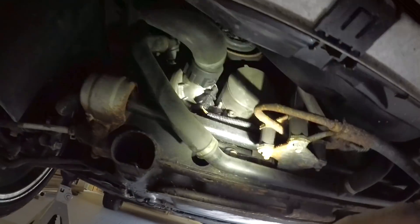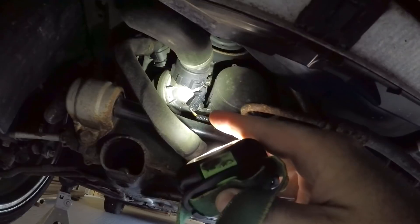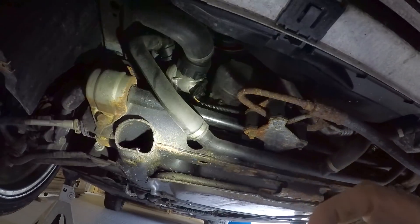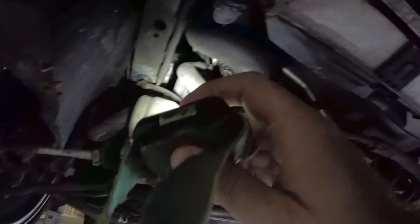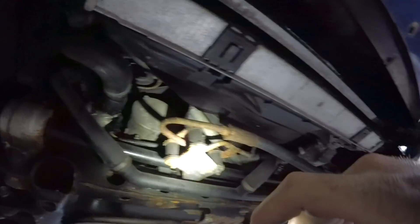Sorry it's moving around so much. There is a little bit of a coolant drip on the bottom of that thermostat. This actually has a metal thermostat in it. Other than that, the hoses look really good — those had to have been replaced, which is a good sign for us.